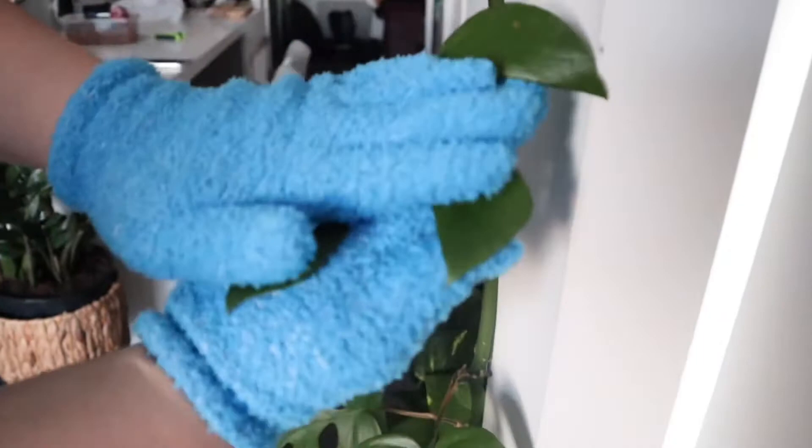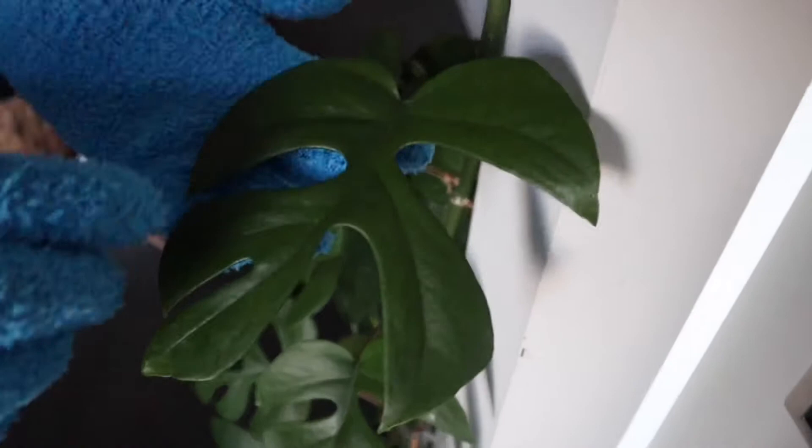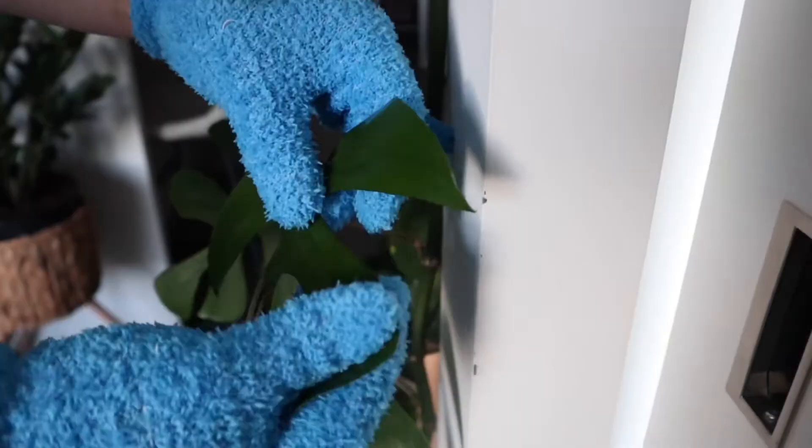I specifically bought these gloves for plants that are a little bit harder to wipe and that have smaller leaves, such as the Tetrasperma. You can even directly spray some insecticide right on the leaf and then wipe it right off.